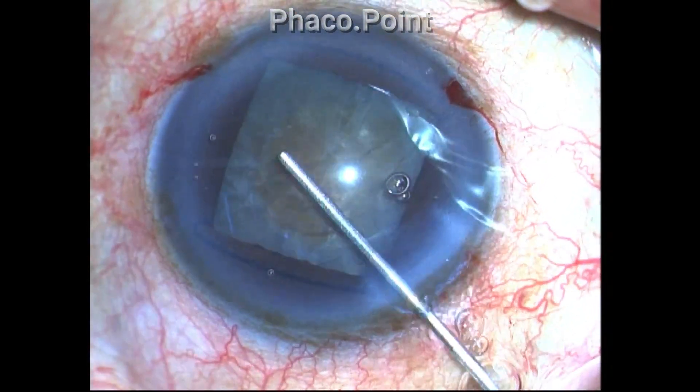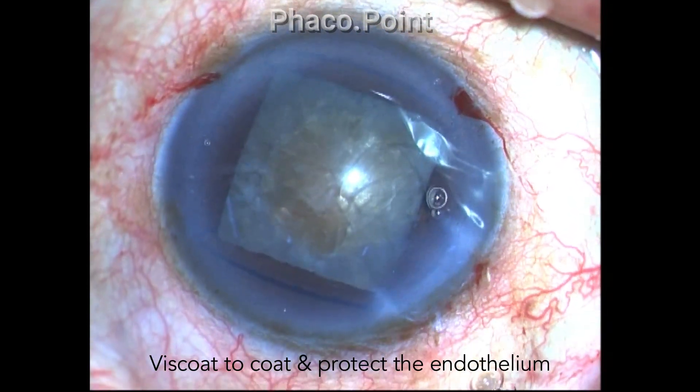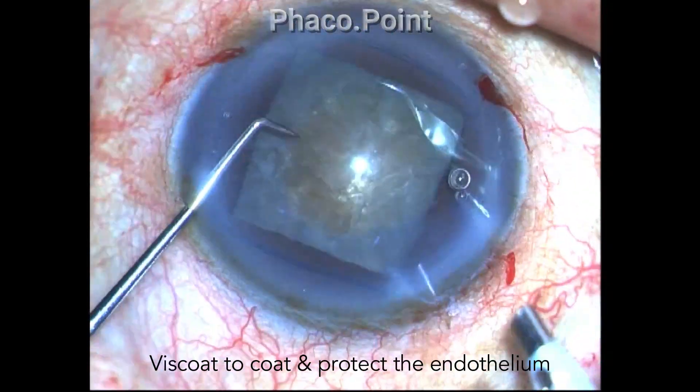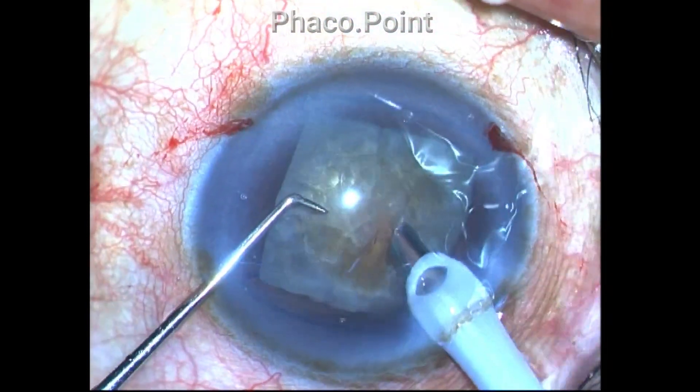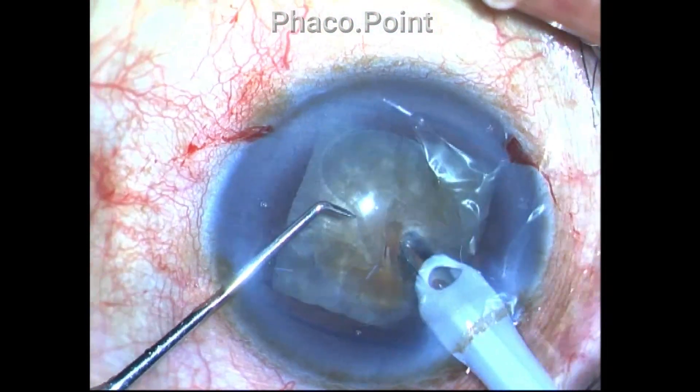Viscoat is then placed to coat the corneal endothelium and to protect it from the phaco energy as well as flying shrapnel that gets released during the process of phacoemulsification.